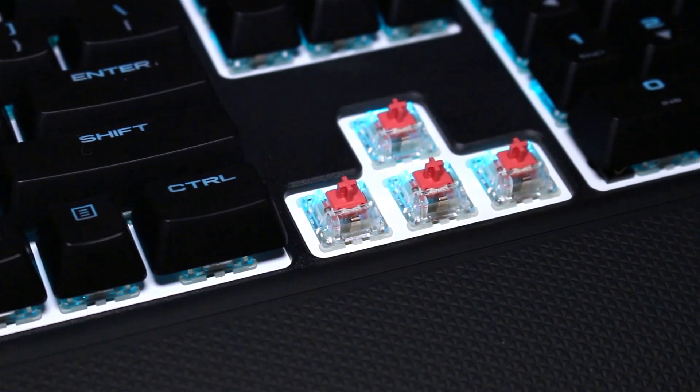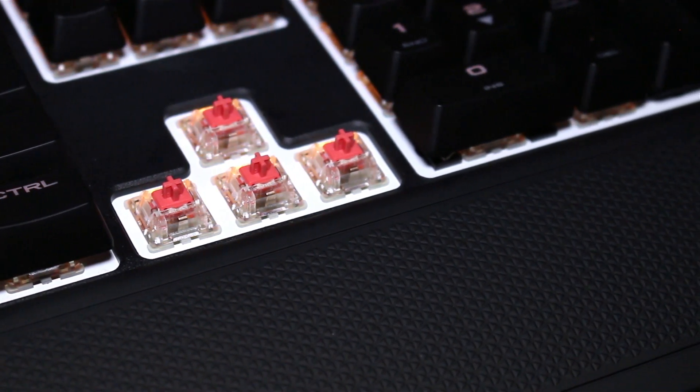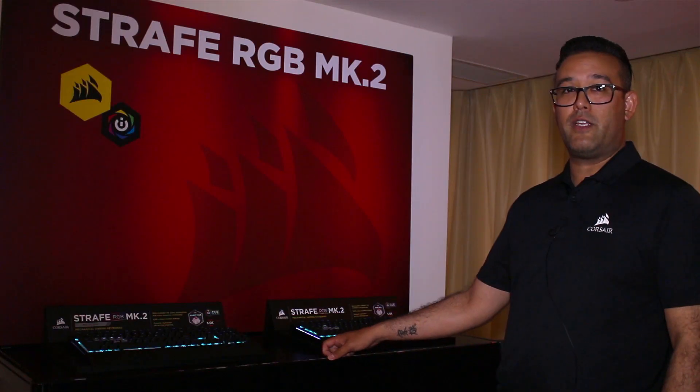The Strafe MK2 is available with Cherry MX Red Silent switches as well as Cherry MX Red switches. Price point is roughly $150 US.